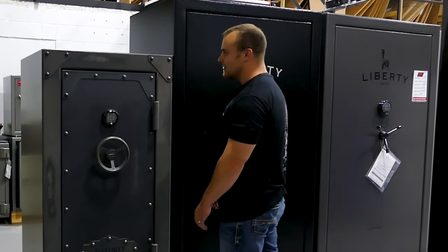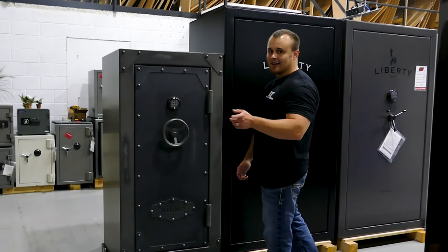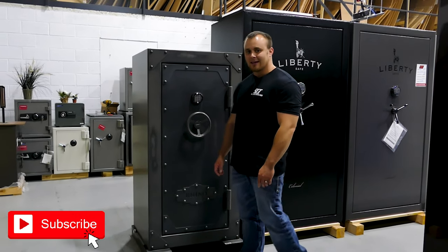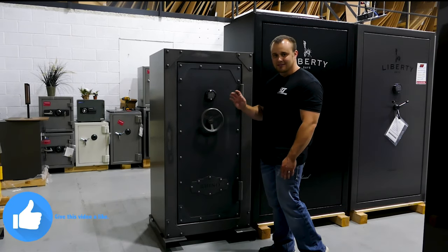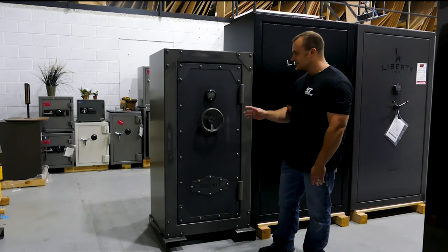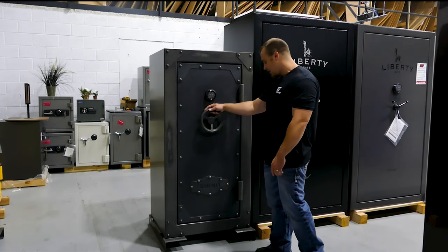Man, that is one good looking safe. Only but the best, made by Rhino Metals. Hey guys, it's John at Security Centers Inc. in Tulsa, Oklahoma. We're going to present the RSB 6030 gun safe made by Rhino Metals. This safe is made in Caldwell, Idaho — that's right, in the USA, great America.